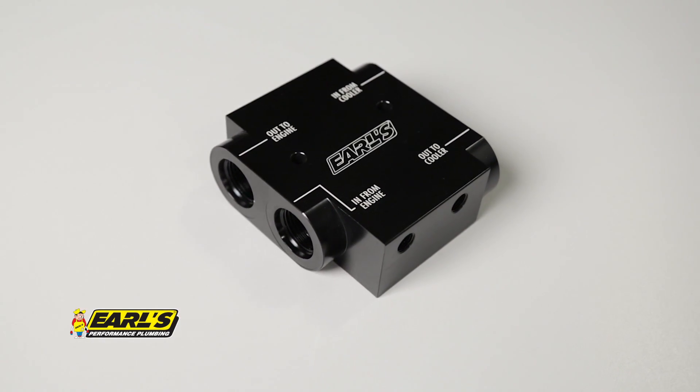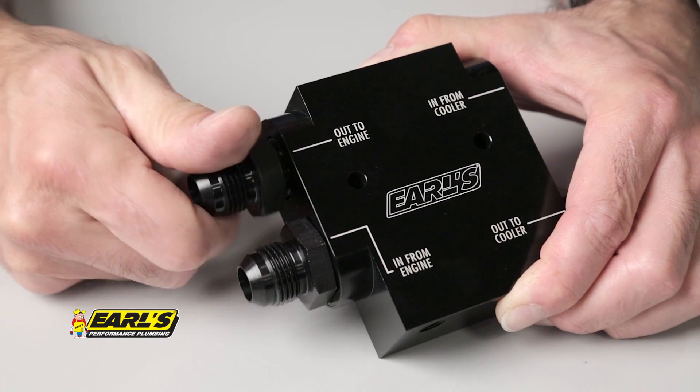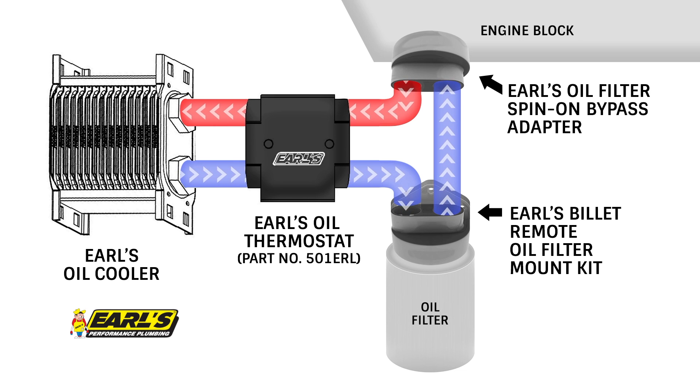The newly redesigned Earls 501ERL is a universal fit thermostat that connects inline with AN lines and fittings. Earls thermostat bypasses the oil cooler until the oil temperature reaches 160 degrees. At that point, the thermostat valve will gradually allow oil to begin flowing through the cooler and have full flow capacity at 180 degrees.